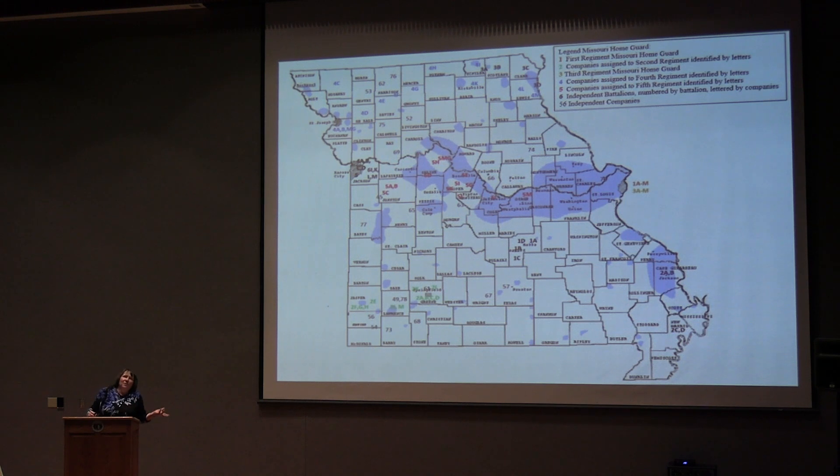Why were Home Guard regiments in those particular regions? The only reason I can come up with is that's where the National Guard companies were. St. Louis had the first Missouri Infantry National Guard. Southwest Missouri had the second Missouri Infantry National Guard, so the second regiment of the Home Guard replaced them. In Kansas City and St. Joseph, there was the third and fourth Missouri Infantry National Guard. And in southeast Missouri, where we only have independent battalions, you also had National Guard companies — that's the closest correlation I can come up with for why Home Guards were established in these particular areas.